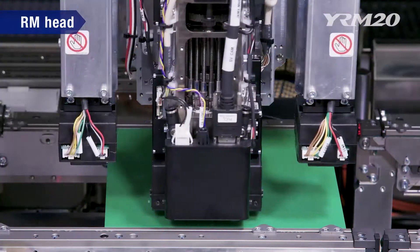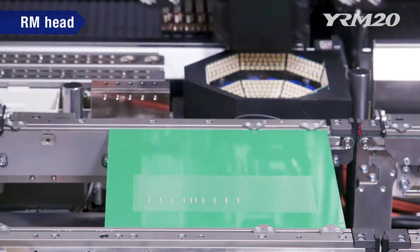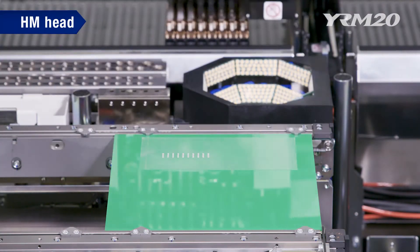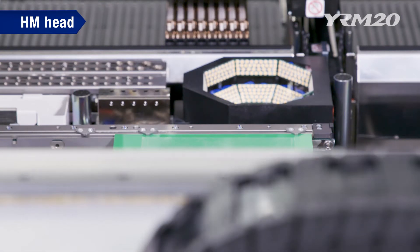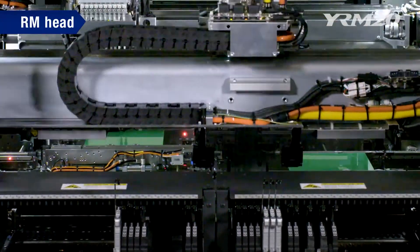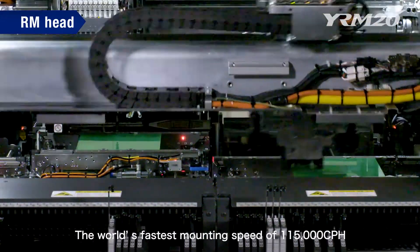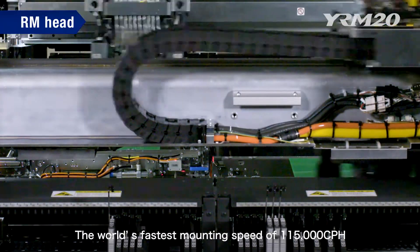Let's take a look at two types of YRM20 heads. One head is the newly developed high speed, highly versatile rotary type RM head, while the other is the inline HM head that delivers both high universality and high speed via the one head solution. The RM head achieves the world's fastest mounting speed of 115,000 cph in the two beam two head class when used in combination with our new high speed feeder, offering overwhelming productivity.